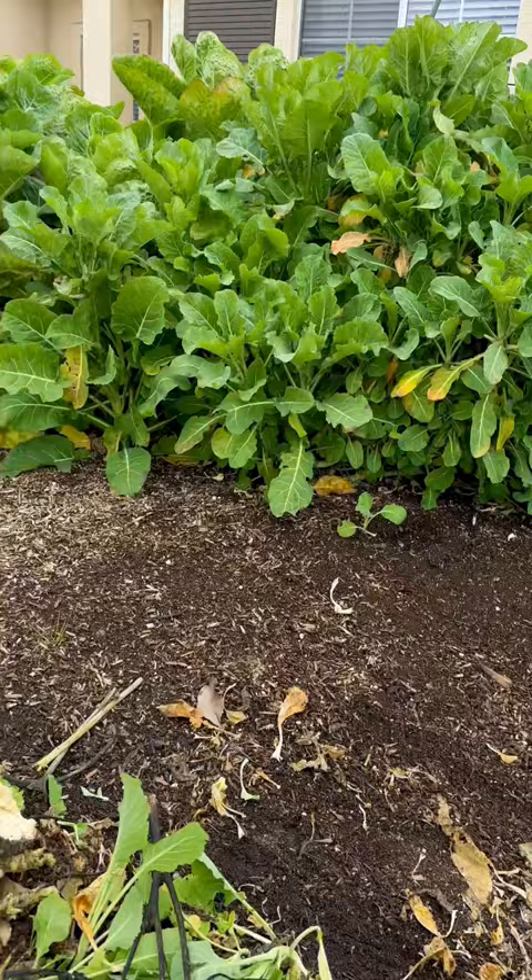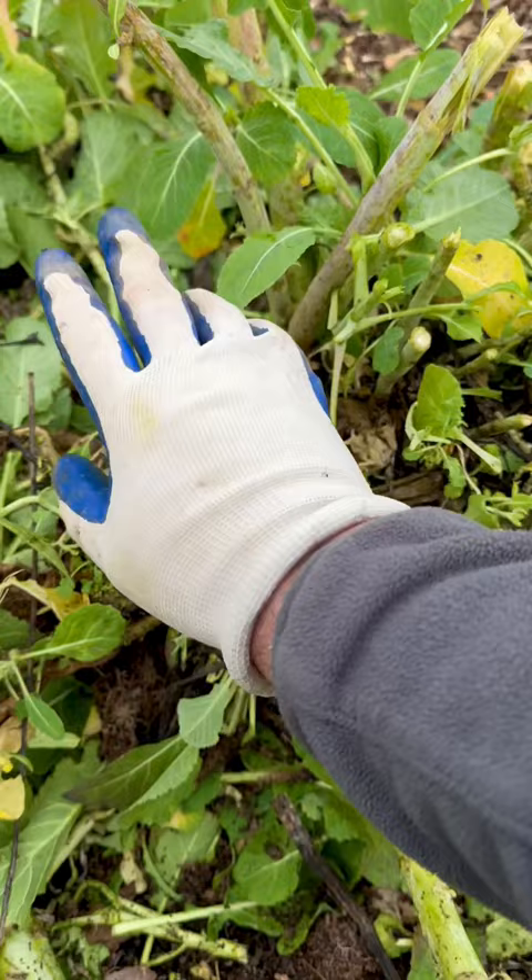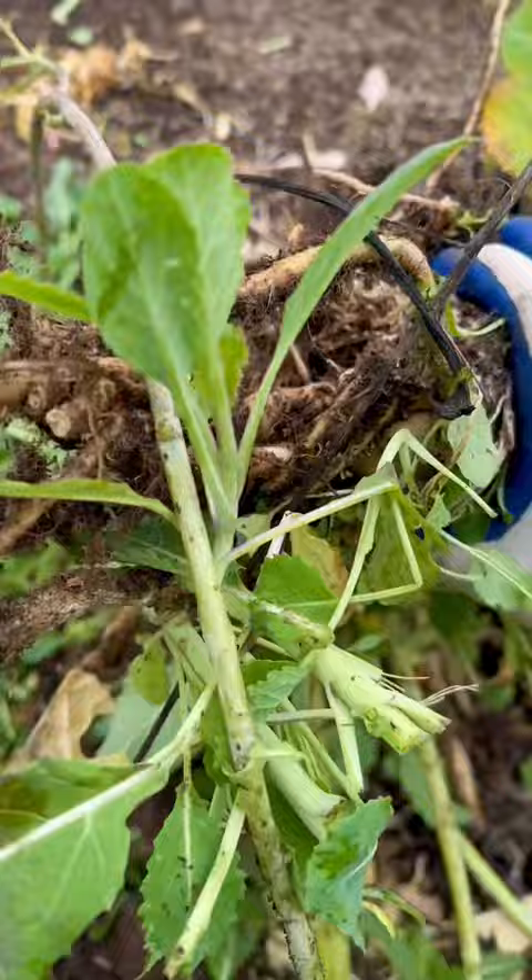I have to remove this Merritt tree collard. I have another one over here, a Jolly Green over there. I have a big blue and a purple tree collard, but I have to remove this huge Merritt tree collard. Look at the base of this thing.